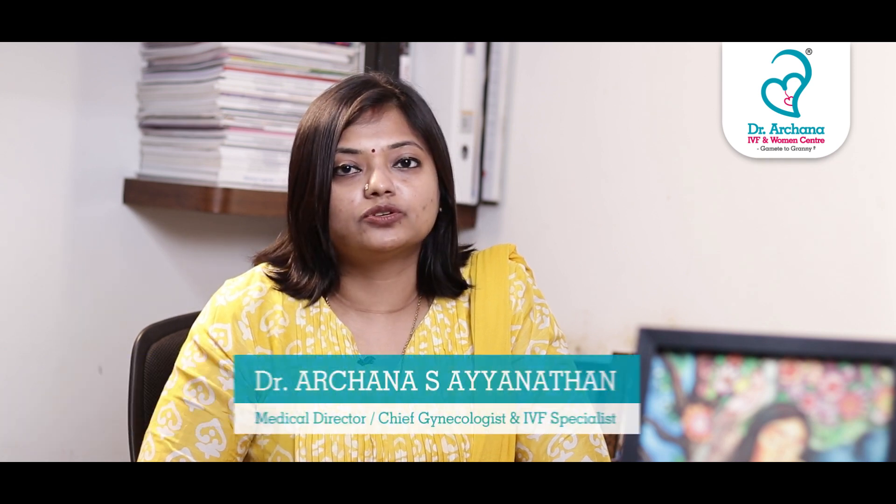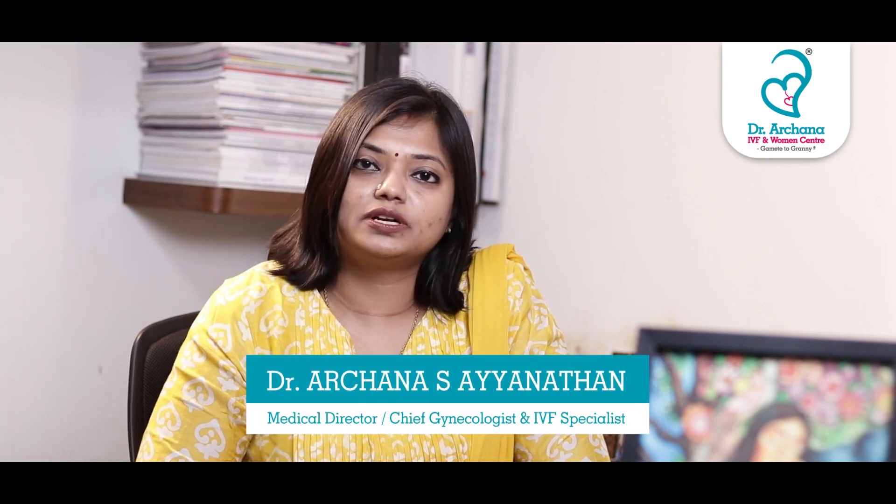Is embryo transfer painful? I am Dr. Archana S. Ayanathan from Dr. Archana IVF Chennai.